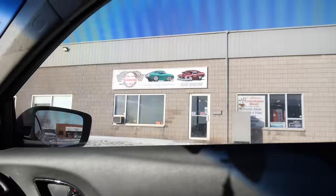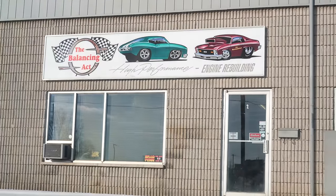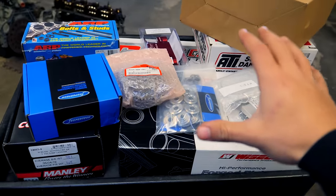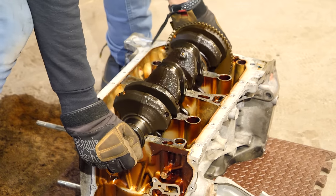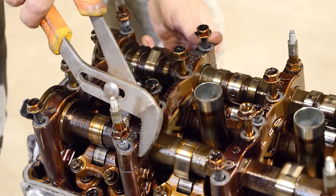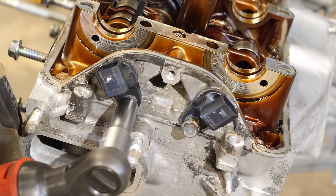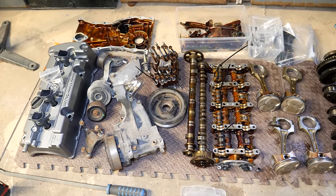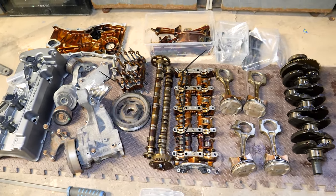I'll be bringing most of my parts to my machinist to ensure everything can work in unison. The secret to a high-revving engine is getting all these components to work in harmony. The only OEM parts I'm going to be reusing are the crankshaft, the engine block, the oil pan, the camshaft towers, and the OEM sensors. Everything else will be upgraded to make a high-revving, high-horsepower, naturally aspirated, built K24.